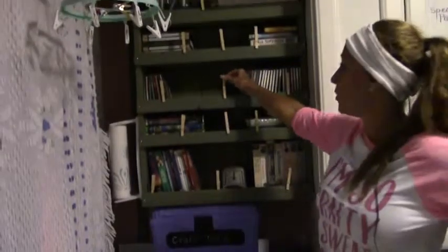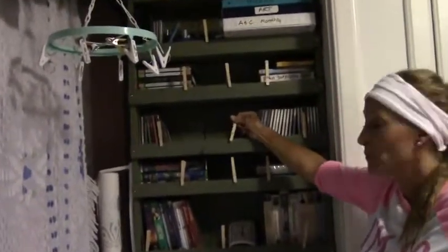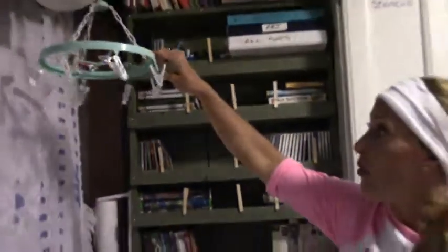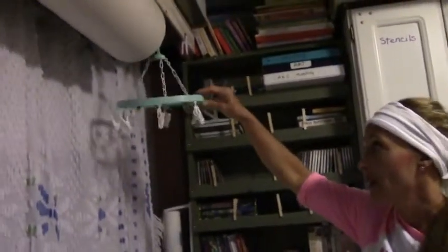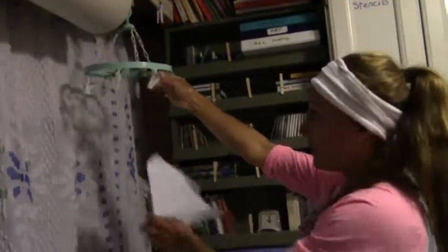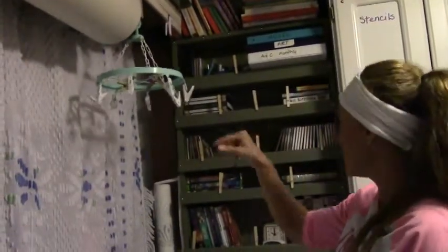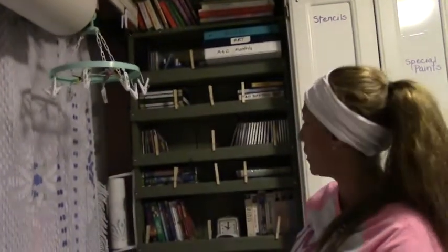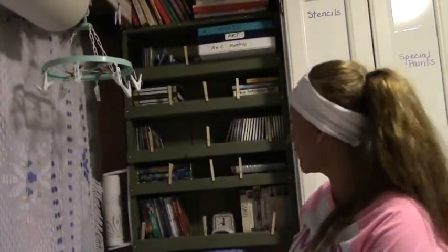Another key item — you always want to get clothespins. I love clothespins and use them on everything. You can find little laundry holders at a thrift store, and those are great places to hang up your project list, fabric, whatever you can think of putting on a clip. I use these clothespins and clip hangers for tons of stuff, so always keep your clothespins.